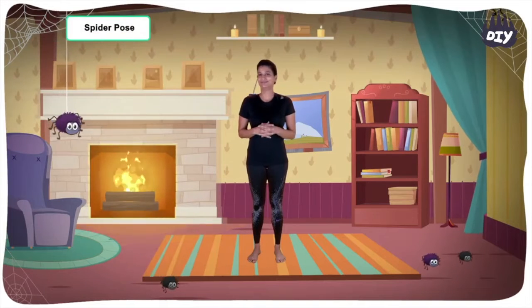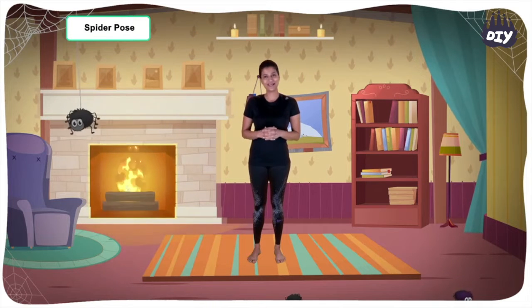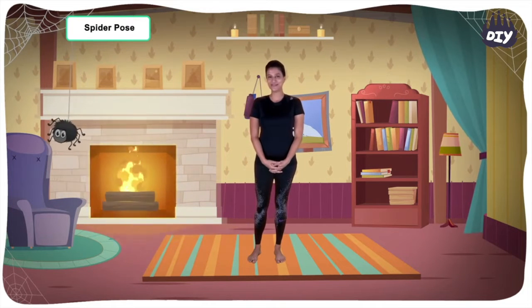Spiders everywhere but I am not afraid, they are quite friendly actually. So come, let's practice this spider pose together.